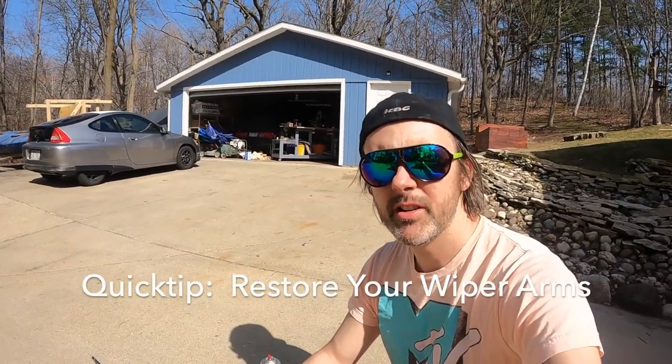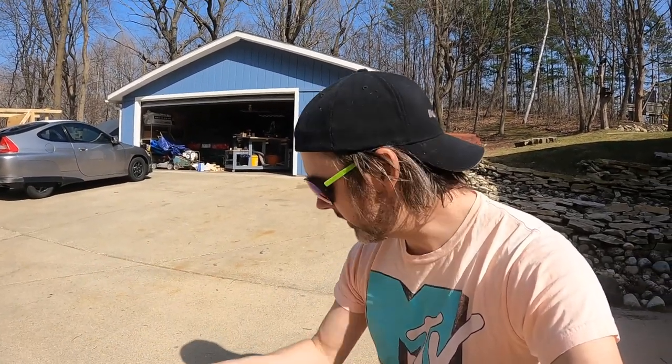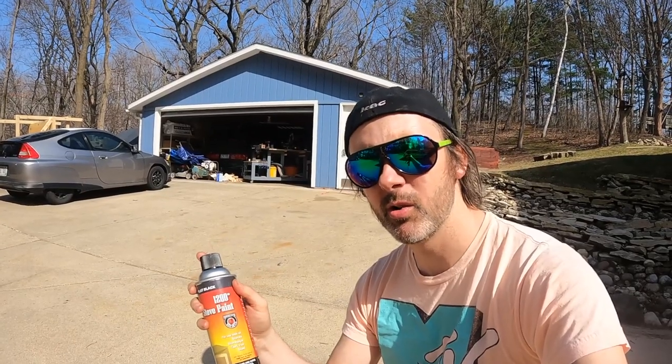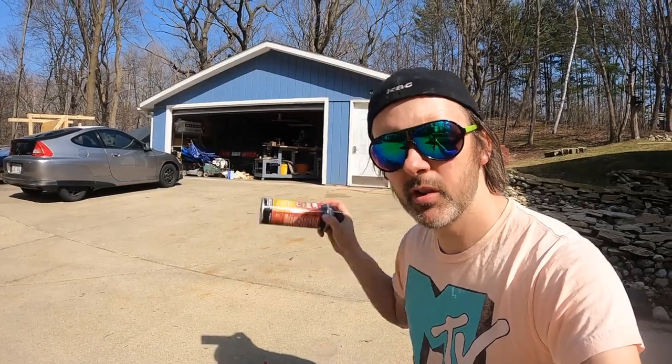One really easy way to make your car look a lot better: over time your wipers will have the paint fall off the arms. Pull the arms off, spray with some brake clean, and then what I like to use is just a barbecue paint or wood stove paint. It's got a really nice black satin finish that looks really close to OEM. I'm just gonna spray these with brake clean and hose them down with stove paint and let them cook in the sun while I'm washing the car.